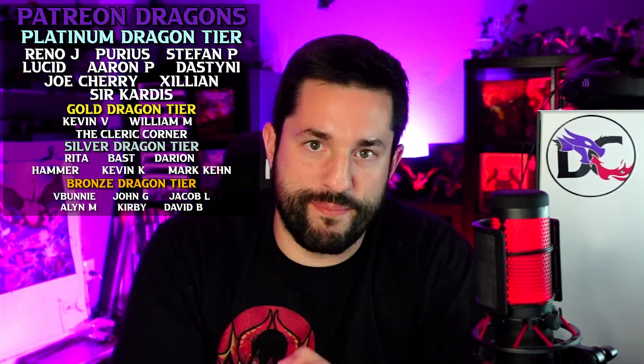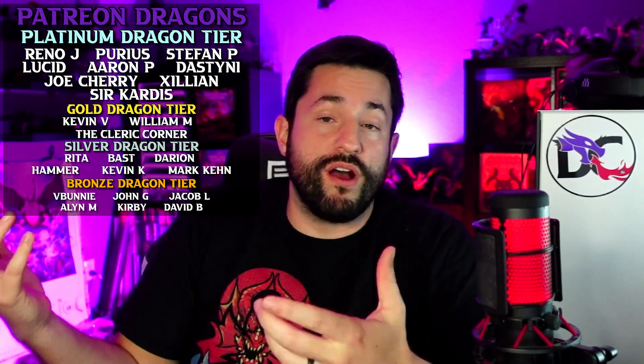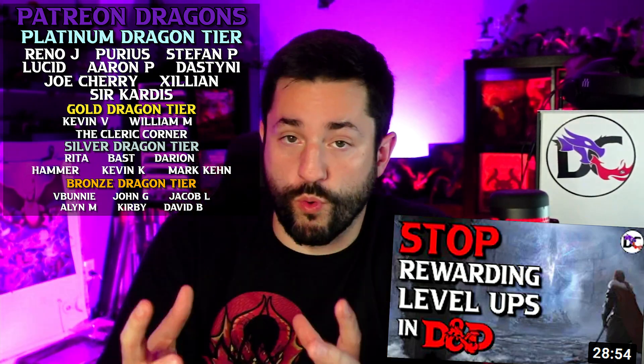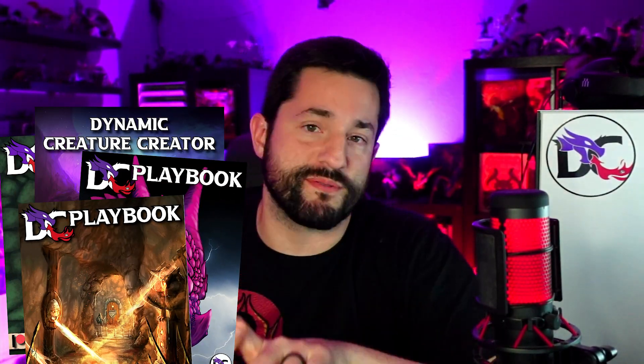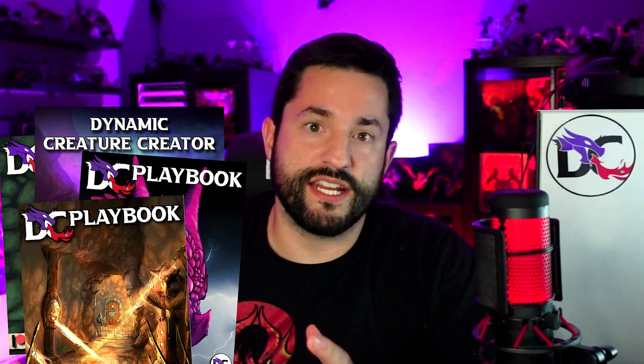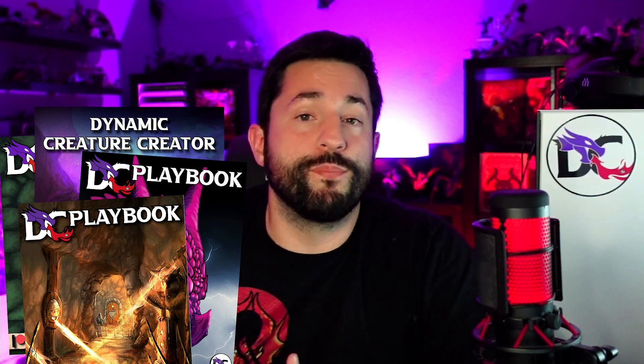What sparked this video into existence were my patrons, because every single month they vote on video topics they want to see — like last week's video on rewarding players in new ways. They also vote on resources I create with my team every month in these monthly PDFs called DC Playbooks. Each playbook has a big feature plus magic items, monsters, adventures, and a ton of stuff to help with your DM prep.